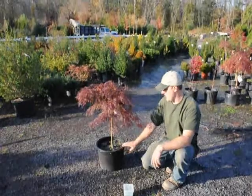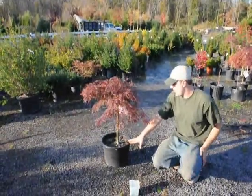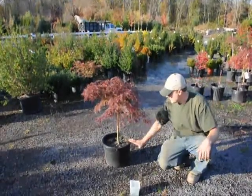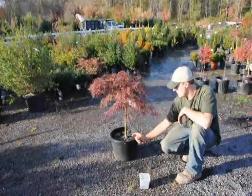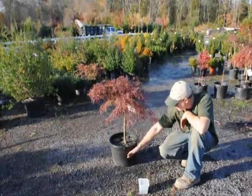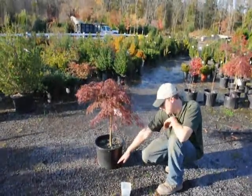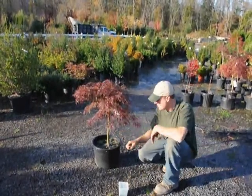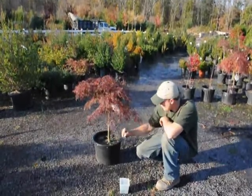The other topic I'm going to talk about is how to water these plants after you plant them. When you plant them you should make sure that when you dig the hole out, just dig it a little bit wider than the root ball itself so that when you set the plant into the ground there's a good gap and you can fill in the dirt between the plant and the surrounding soil. Make sure there are no air pockets — you don't want to compact the soil. Just use your shovel to work the soil in, getting rid of all the air pockets.